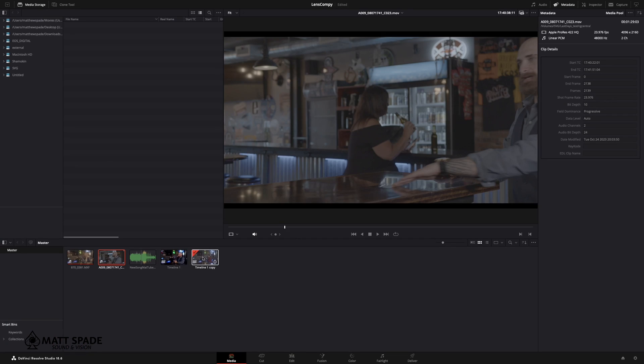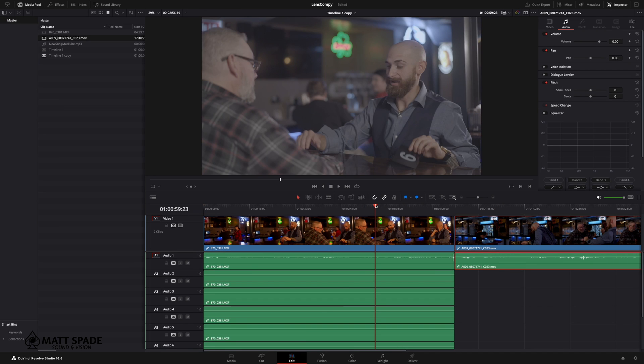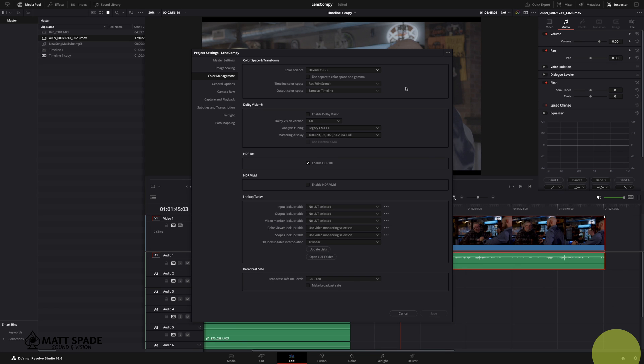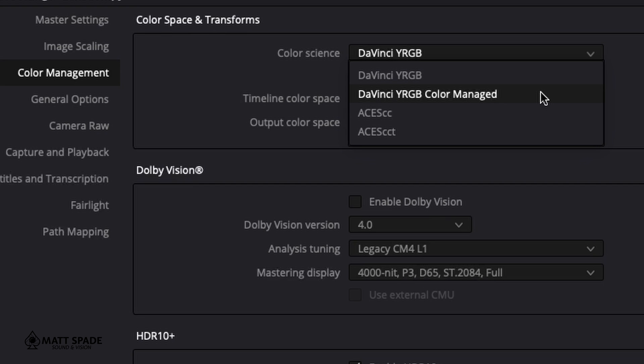Drag the footage into the media page and then drag both clips into the edit timeline. If you go to the bottom right, there's a gear icon — that's the project settings. Let's click on that first, and then under project settings we're going to go to color management. Select DaVinci YRGB Color Managed.